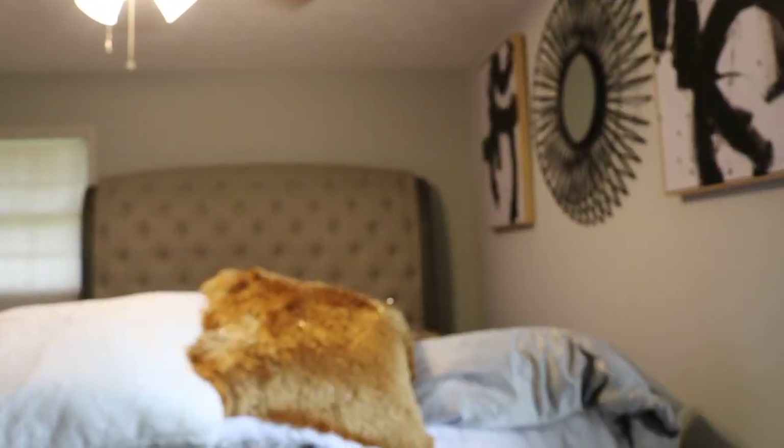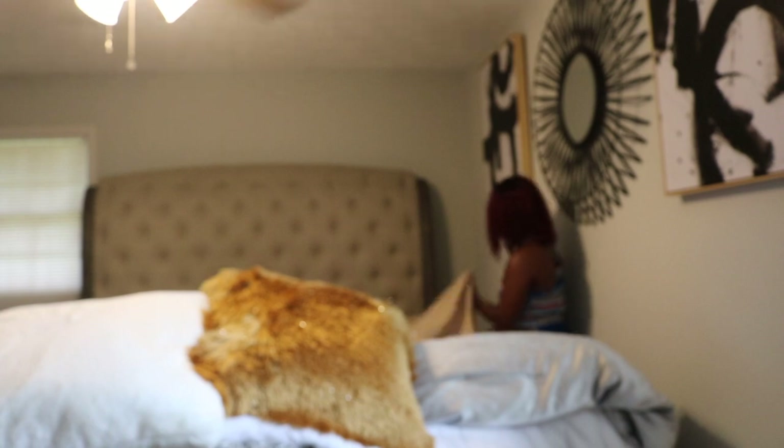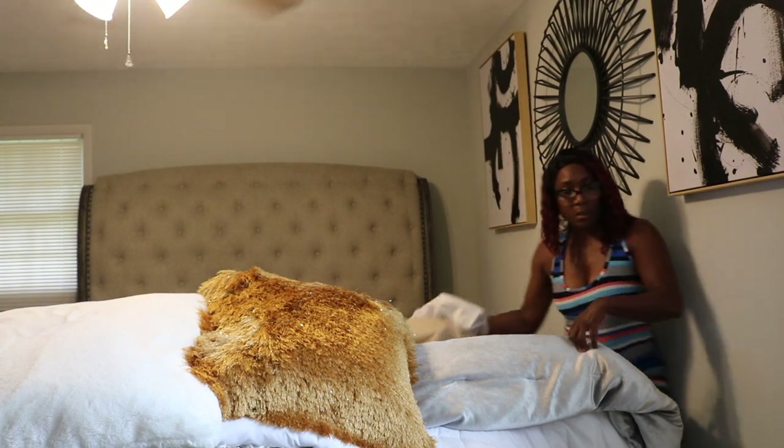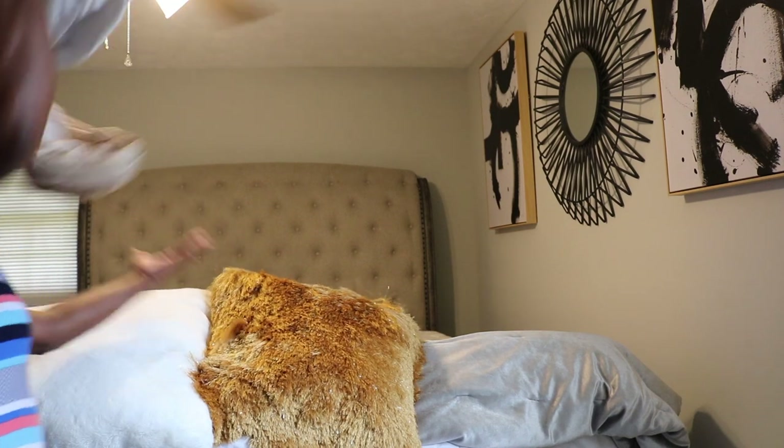All I have to do is just move this over, like so. And as I was saying, I don't have a lot of room — not like a head-in-the-high-rise situation — so I'm having to adjust some things to make it work.